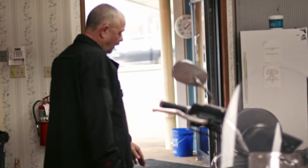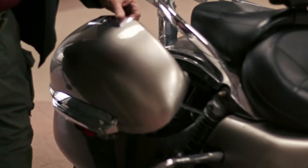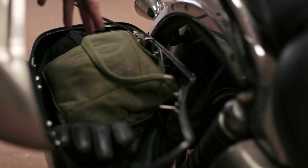So in my right pannier over here is where I carry my med bag. Normally there's other stuff packed in this bag. I'm not on a road trip right now so the bag is empty, but I've got a waterproof liner.